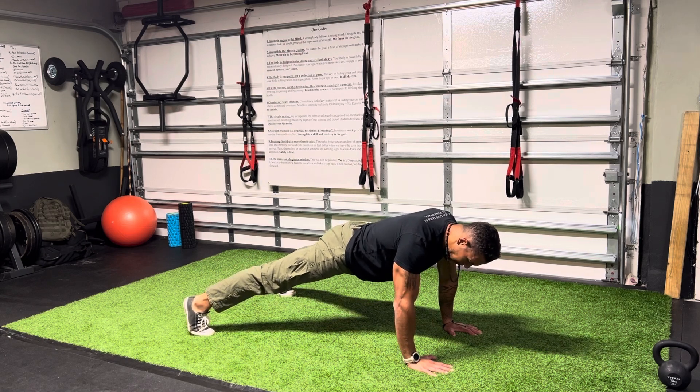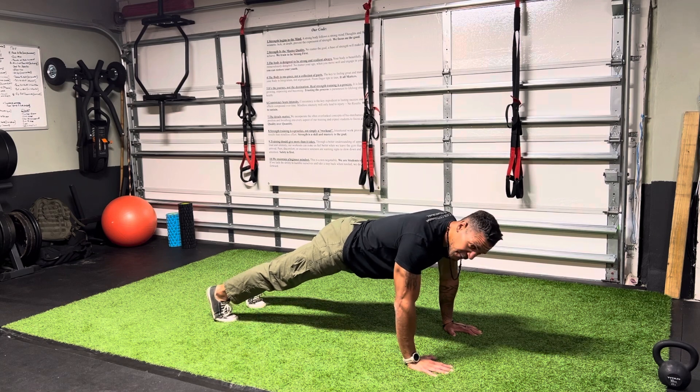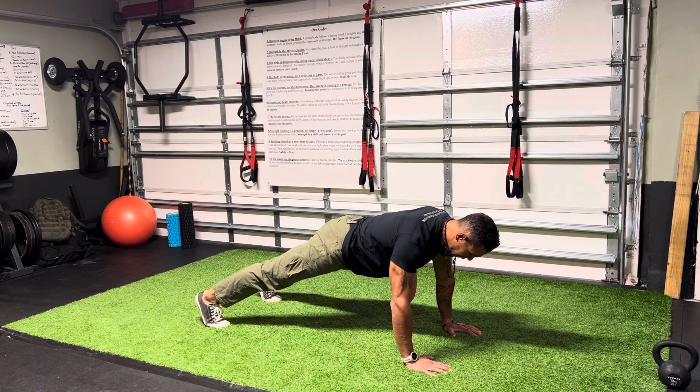Foot position. We can go wide here to start. Ultimately, you want to start to sneak your feet in a little bit — it makes it a little bit tougher. I'm going to go midway here. Screw the shoulders down in the socket.